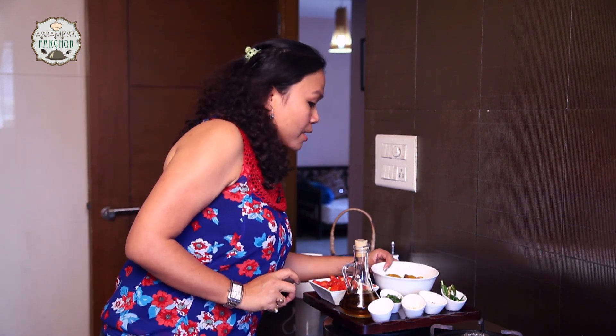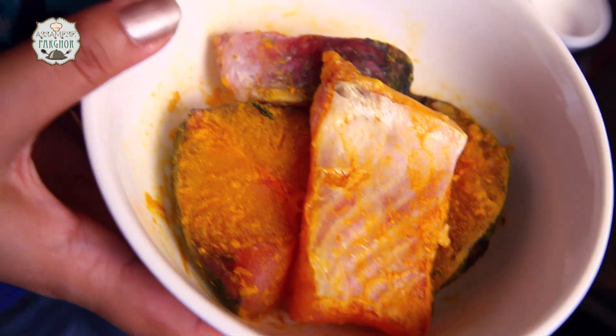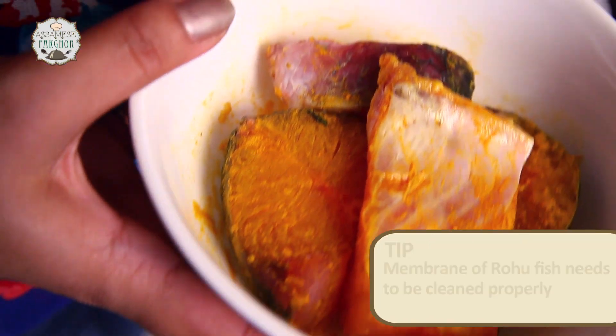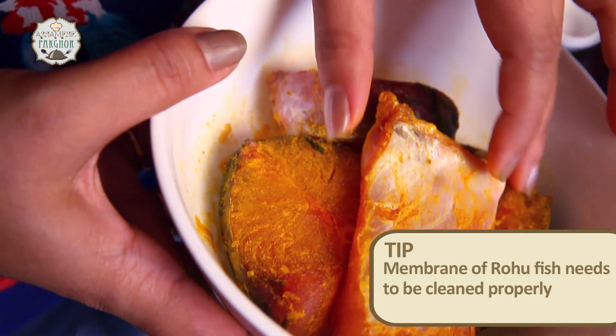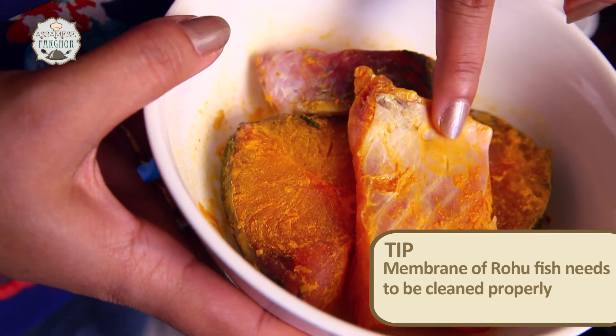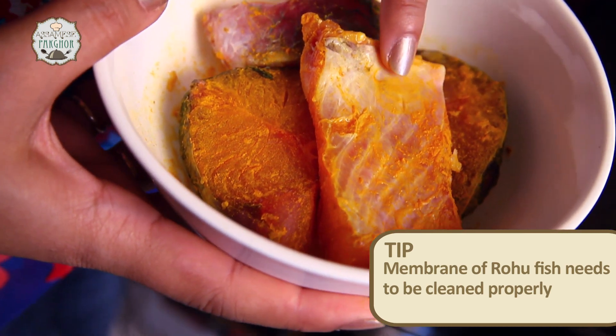Before we get into the cooking, there is a very important tip. The fish I have used is rohu or rohu mas. While cleaning this fish, we call it the peti of any fish — it has a very thin black membrane which needs to be cleaned properly before consuming.